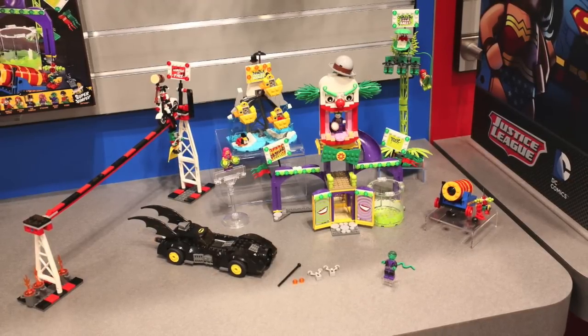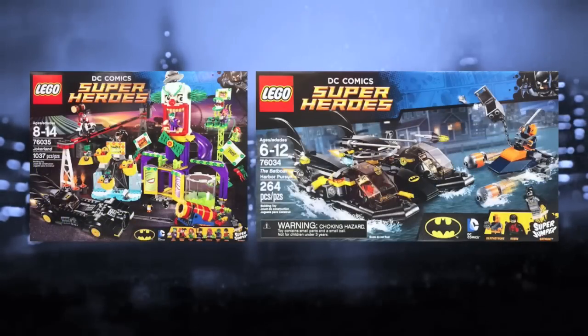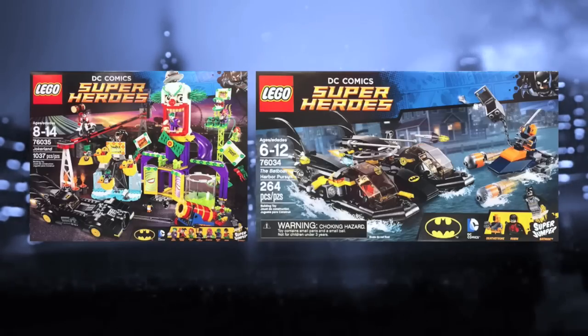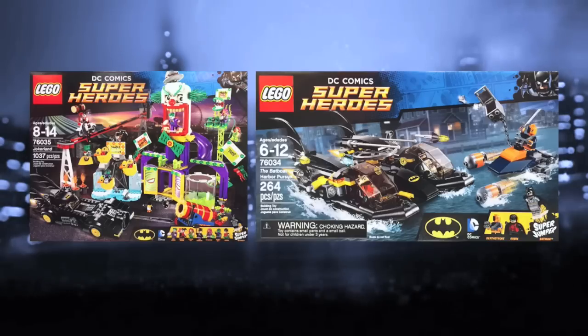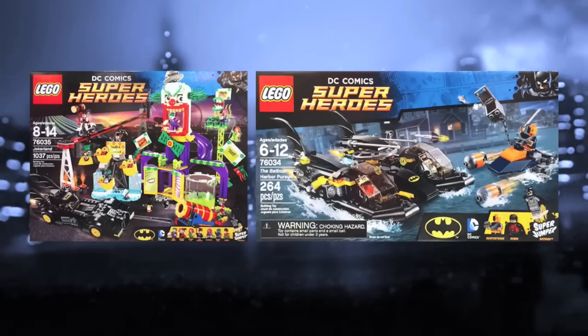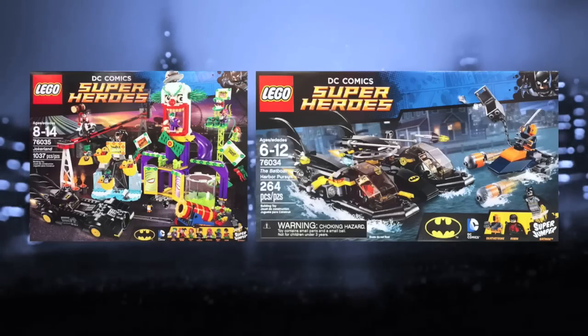That's pretty much it for this analysis video on these two DC sets releasing in August. There's really not a lot to complain about — these sets are pretty fantastic. The one thing that does bother me is how Lego still hasn't fixed the skin tone problem with Batman — that still bothers me. They sort of fixed it with Captain America in the Age of Ultron sets but Batman still has a pretty severe tan. If you enjoyed this analysis video, drop a like below and let me know your opinion in the comments. I'm going to try to get at least two more videos out this week, hopefully — we're about to get an ice storm here in North Carolina.